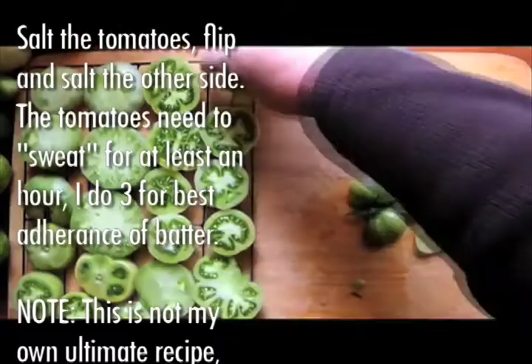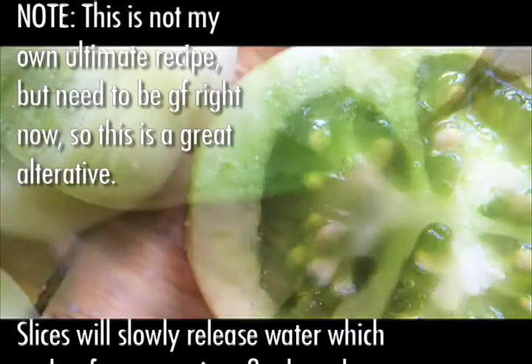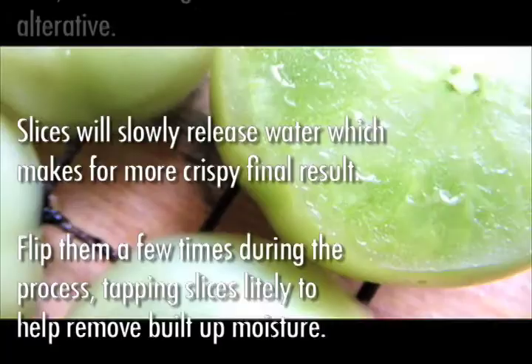Note: this is not my ultimate recipe, but I need to be gluten free right now, so this is a great alternative. Slices will slowly release water, which will make for crispier final results. Flip them a few times during the process, tapping slices lightly to help remove built-up moisture.